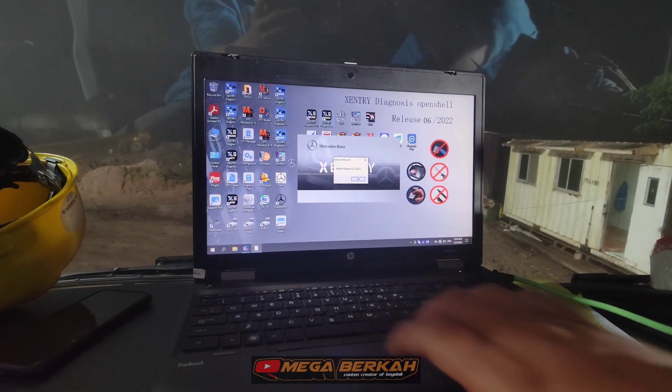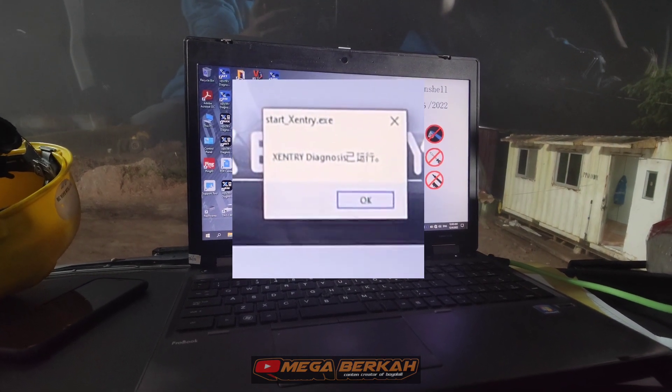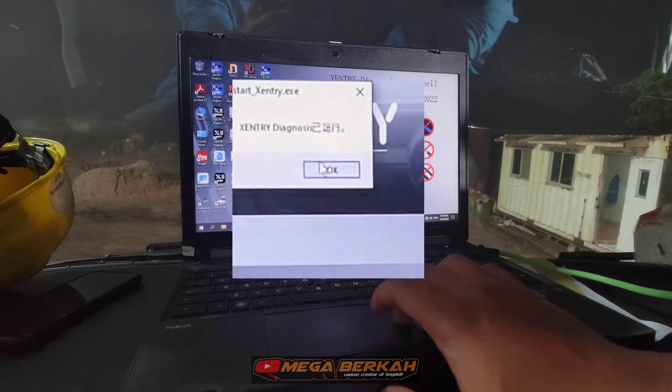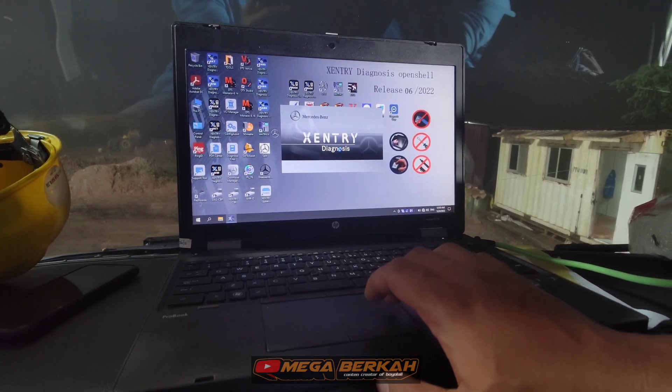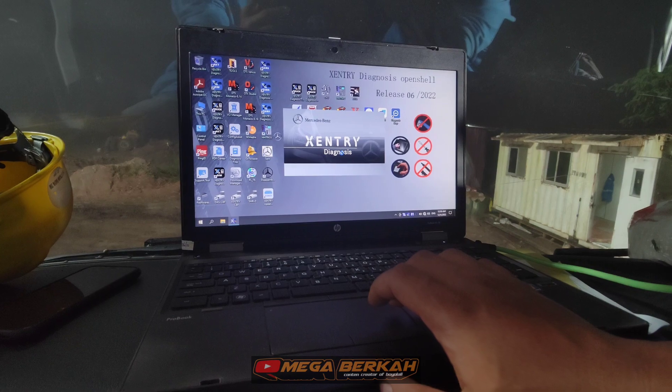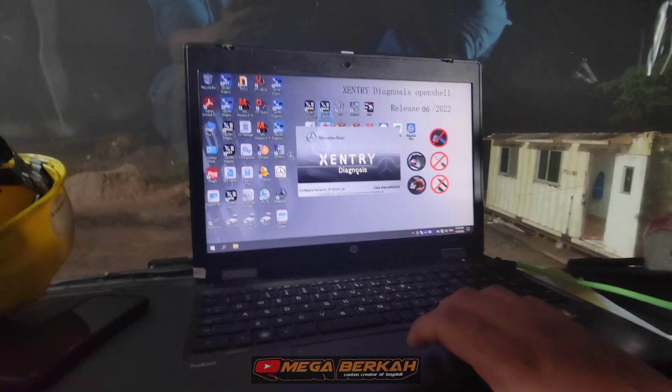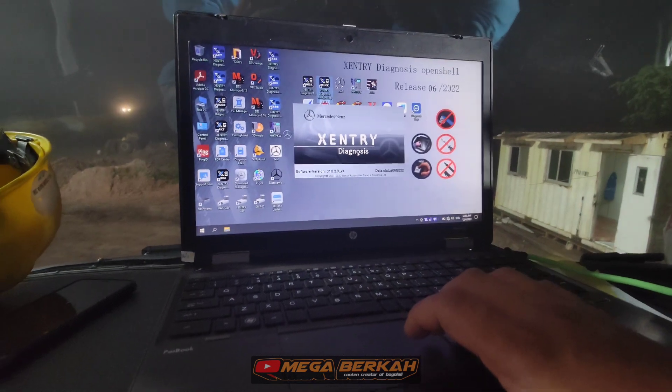Langsung saja kita cek menggunakan Sentry Mercedes-Benz. Kita pakai Sentry Truck offline. Dan tonton video ini sampai habis ya, biar nggak kelewatan prosedurnya.